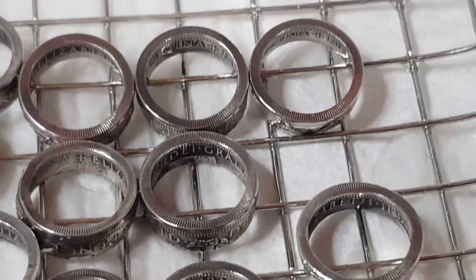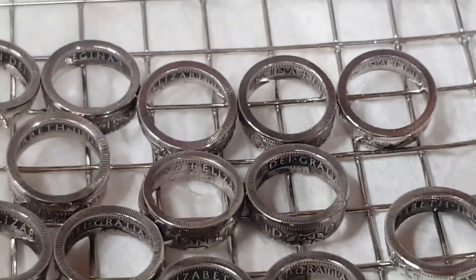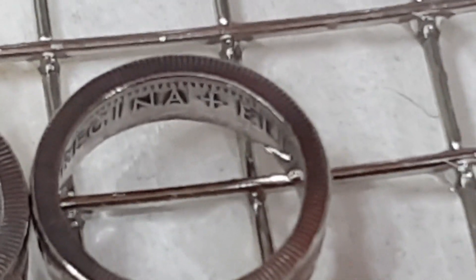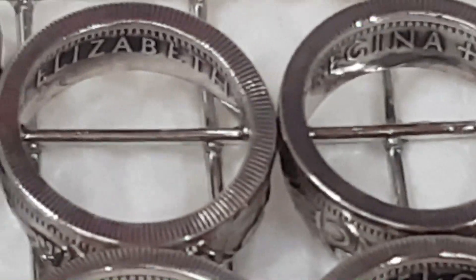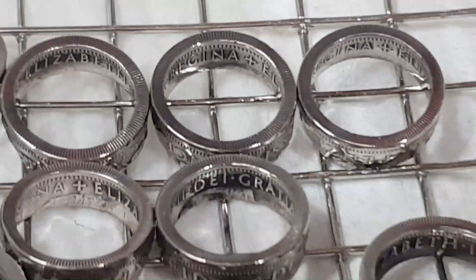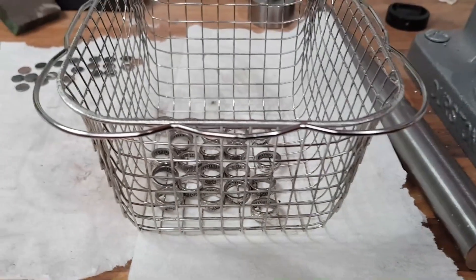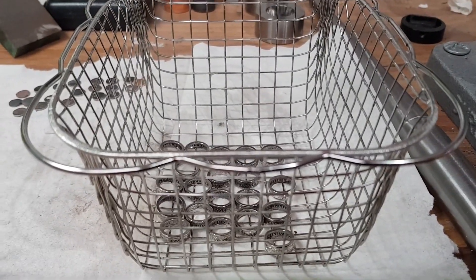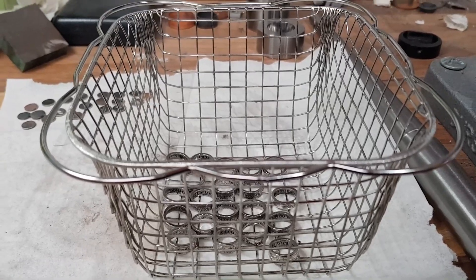All polished inside and out, with various degrees of patina. Not looking too bad — they are now about to go into the ultrasonic cleaner for 10 minutes.